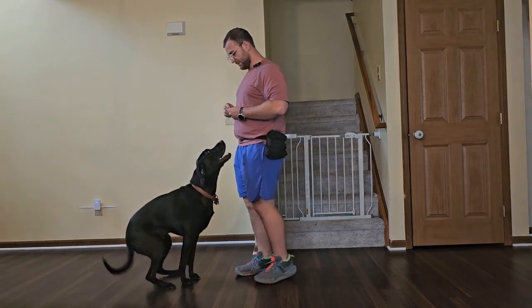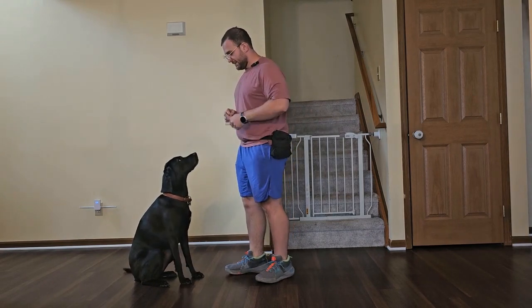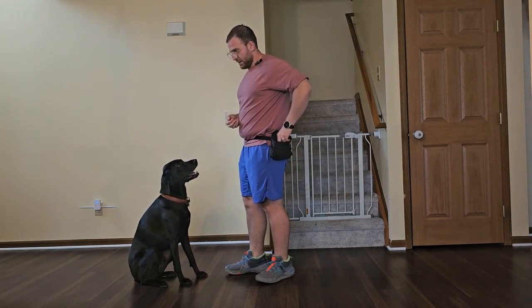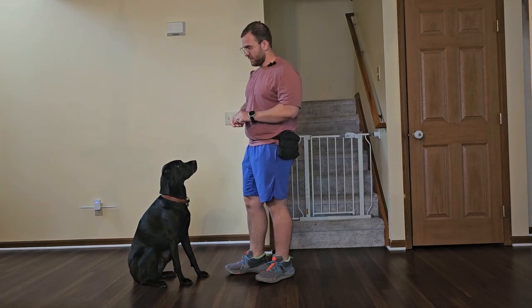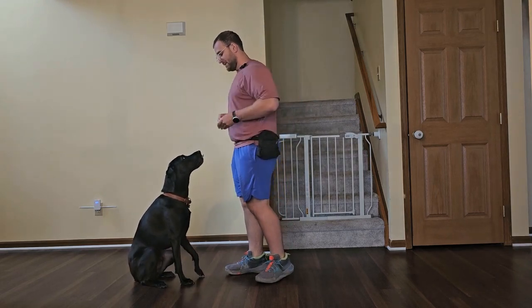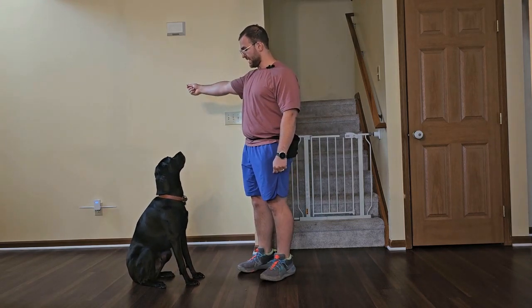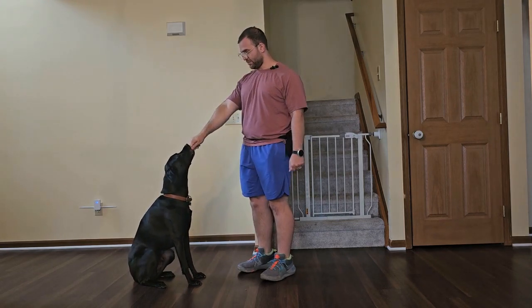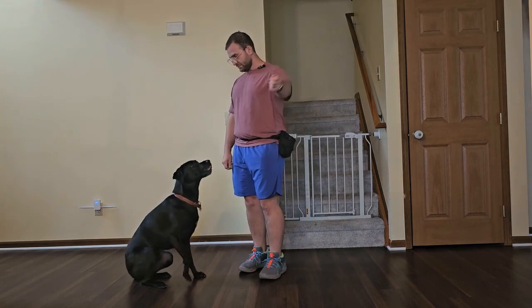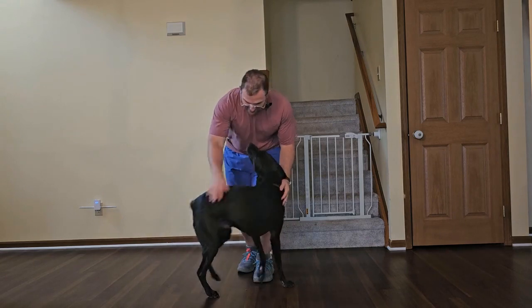Sit. Good. Watch me. Yes, good boy. This is something you can make progressively more challenging by taking food out of the hand. Watch me — good boy. You can even practice where we put food off to the side where he's looking at that. Watch me. Yes. Take it. Good boy. Watch me. Yes, good boy. Very good.